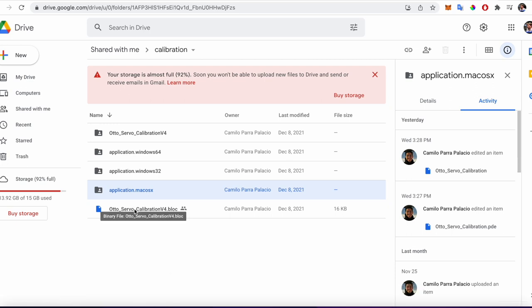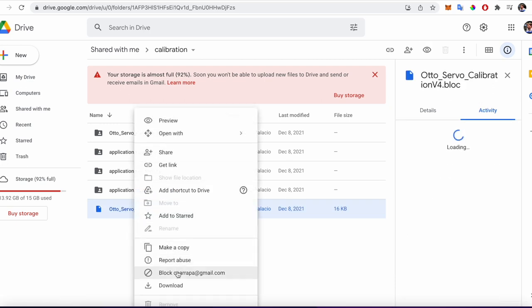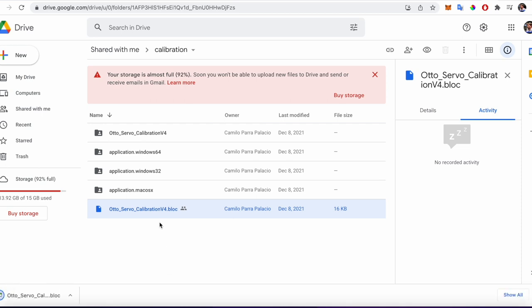Next, download the Blockly calibration code. This will need to be uploaded with Oto before running the software.